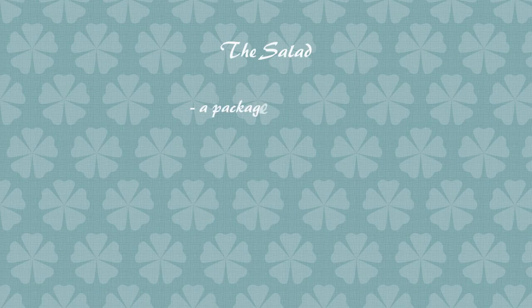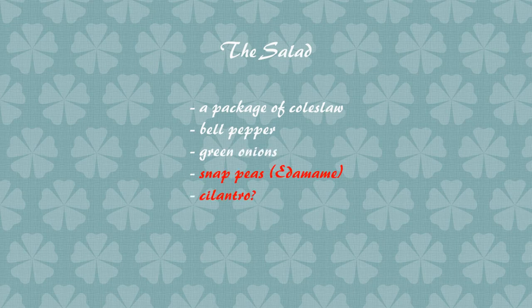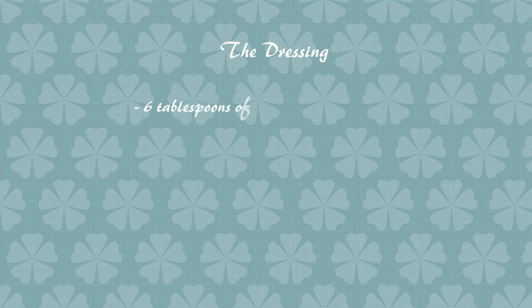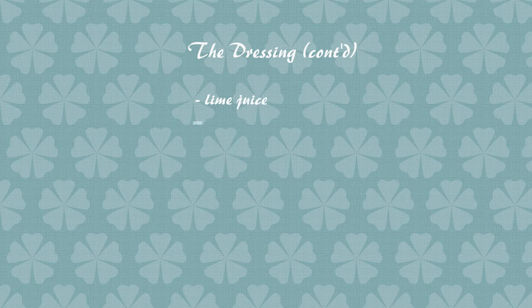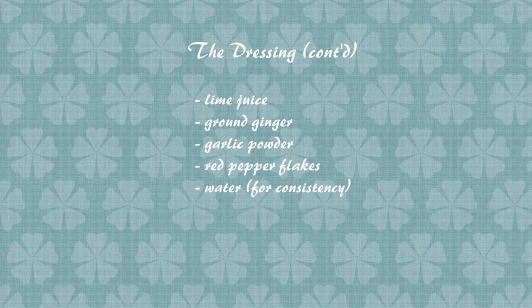The salad calls for a package of coleslaw, bell pepper, green onions, and snap peas — though instead of snap peas I'm going to use edamame because I love the taste. I don't have any cilantro today so I'll omit that. The peanut dressing is six tablespoons of smooth natural peanut butter, two tablespoons of coconut aminos — I'm going to swap that for soy sauce since the recipe says you can use soy or tamari. Then lime juice, ground ginger, garlic powder, red pepper flakes, and some water for a more liquid dressing consistency.